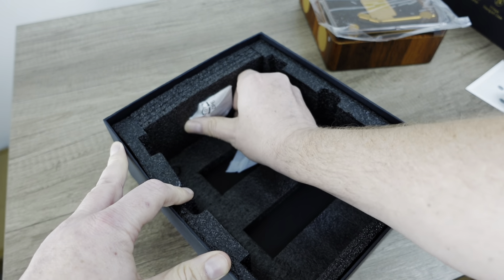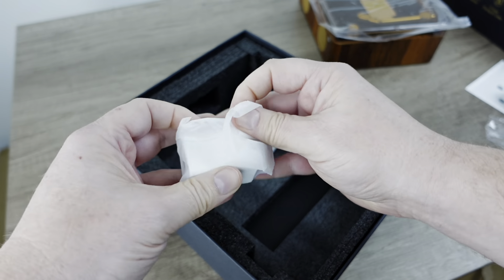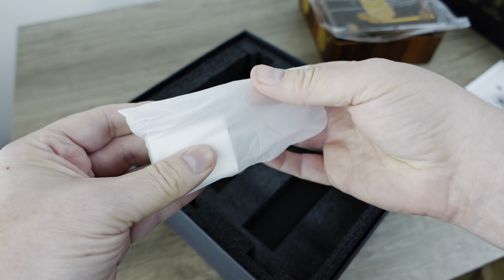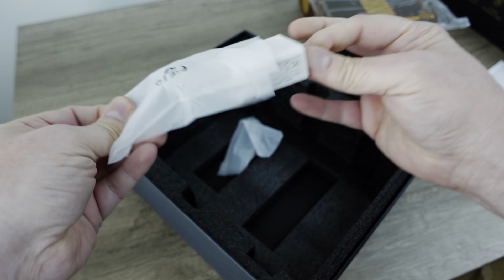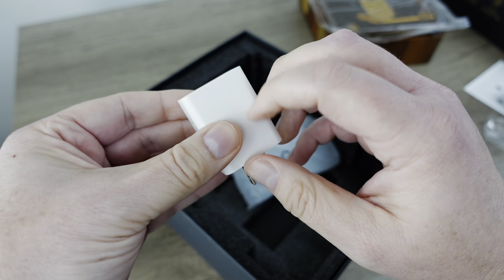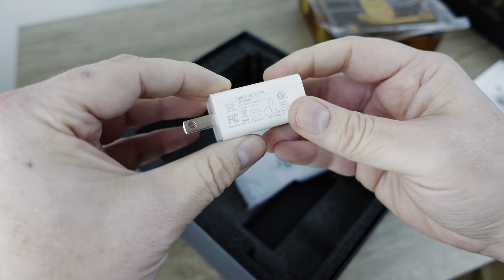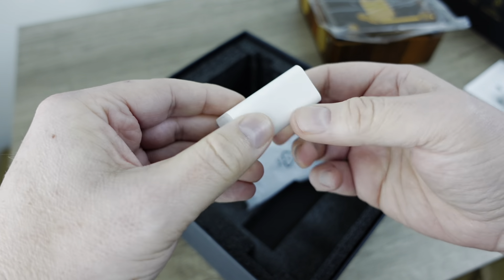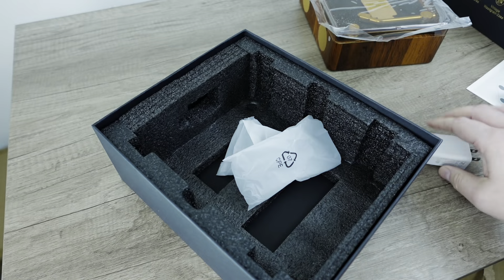And there's this — the power brick. Interesting. Have you ever seen this super soft plastic wrap that some companies use for their products? Kind of looks like an Apple one, but it's not. It's like a frosted surface. This is a five volt, two amp power supply. And that's it.